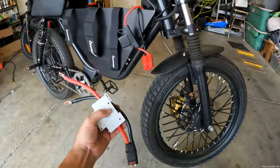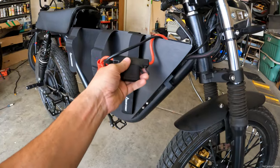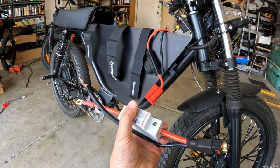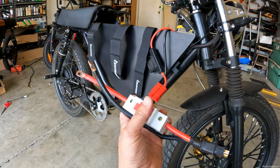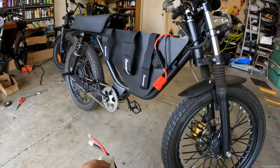So we're going to be getting rid of this fuse. A lot of these fuses go out on Onyxes and stuff like that, and we're just going to get rid of it — I don't want it anymore. This is a way better connector, plus we have a breaker switch just like the Surron does. So I'm going to be showing you how to install this.